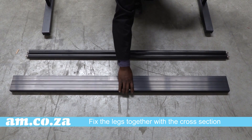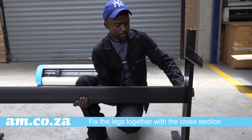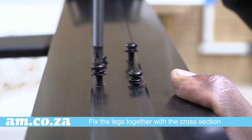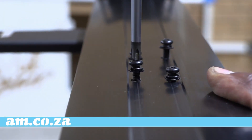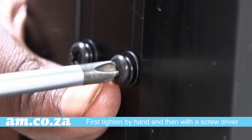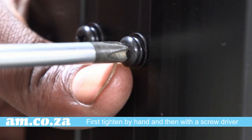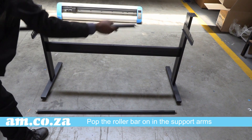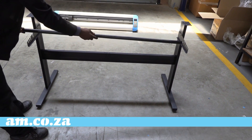Once that is done, it is time to fix the legs together with a cross-section. This time use the shorter black screws. Now you can simply slot the roller bars on in the support arms that are on the legs.